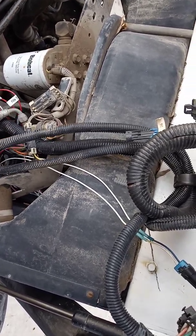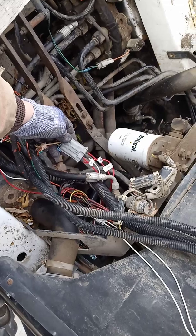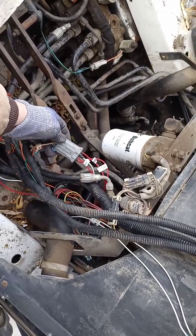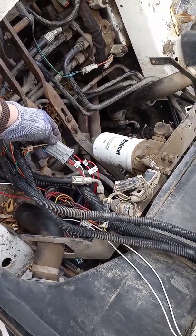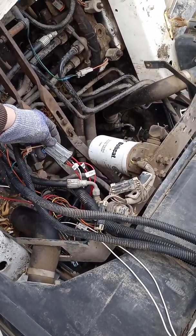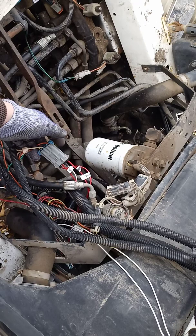I've got a part on order for that. It's a Delphi 280 series, and just for temporary use I used some female connectors which works, but I prefer to have the actual clip. This is a BICS connector.